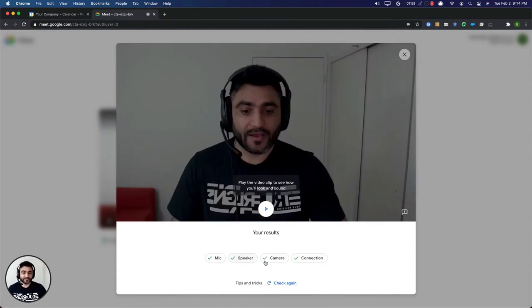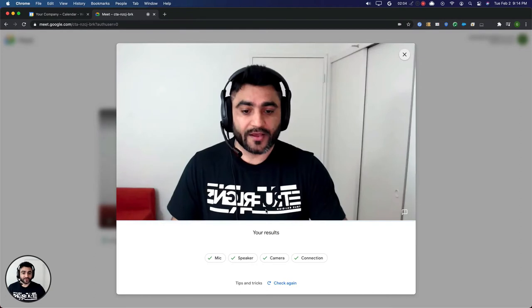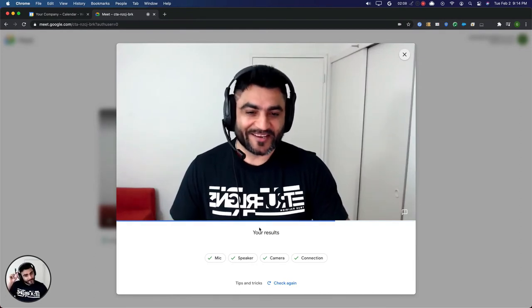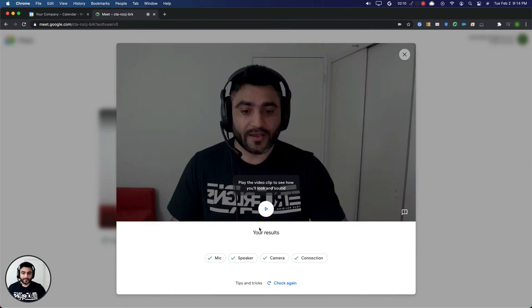It says my mic, speaker, camera, and network connection are working absolutely fine. I can also replay the clip that I just recorded. Now I think I look good on this call and I'm also sounding good.